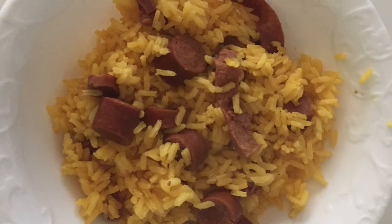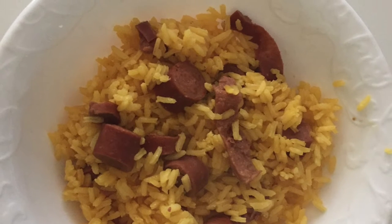Hey guys, and welcome back to my channel. Today on What's for Dinner Wednesday, I'm going to teach you guys how to make Puerto Rican arroz con salchichas, which is yellow rice with Vienna sausages.